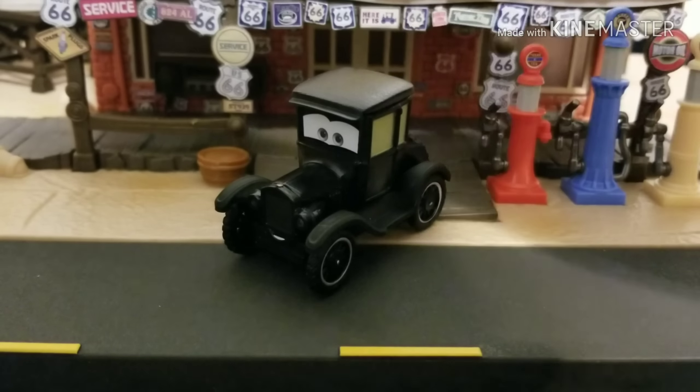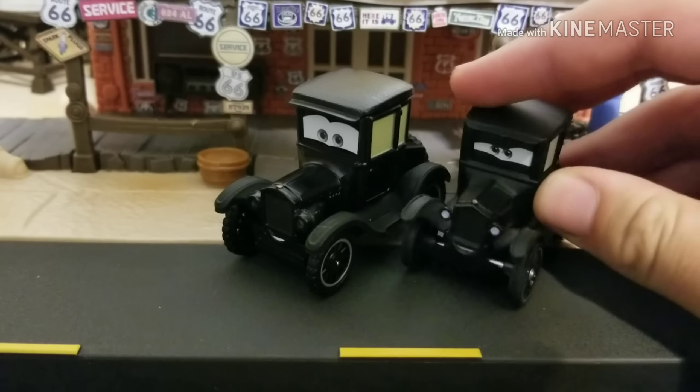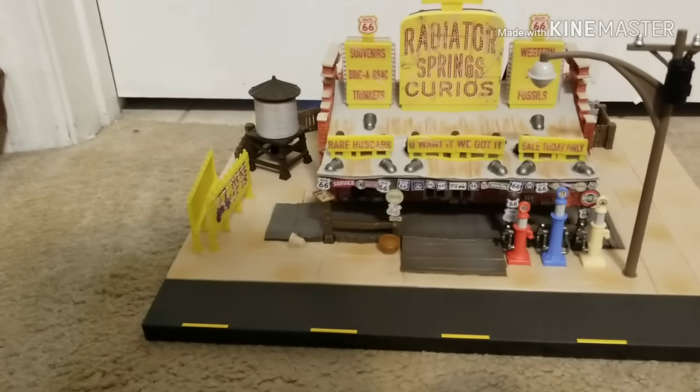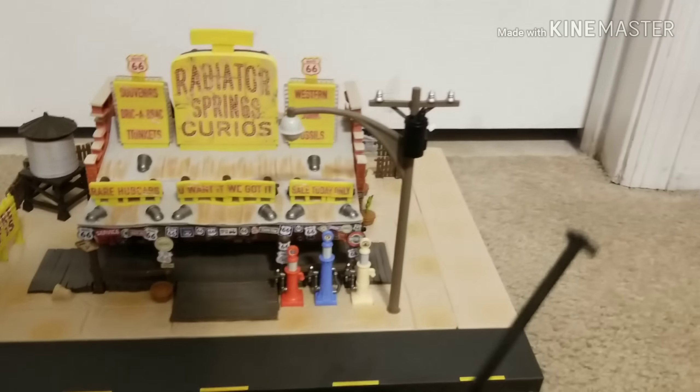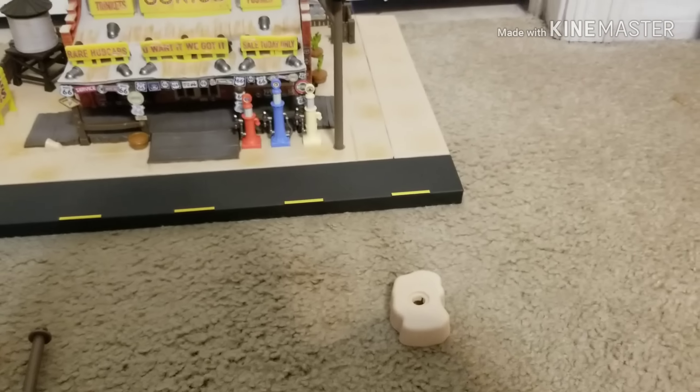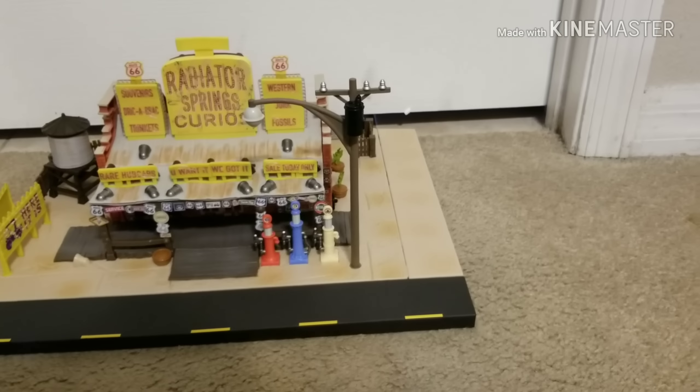Let me know in the comment section down below if you actually like this change for Lizzie or if you prefer the normal size. I think I'm actually one of the first people to review Lizzie's Curio Shop. Here's basically how you set up the traffic light: this part here has a little connector at the end, there's a hole on top of the barrel, and it's supposed to go in there. Then this pole is what it connects to, and this little platform is where you stick it in. I'm going to cut away and tell you when I'm done.